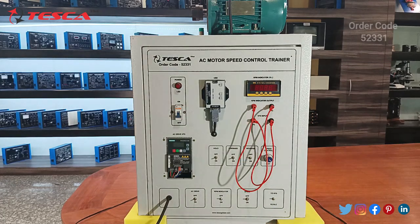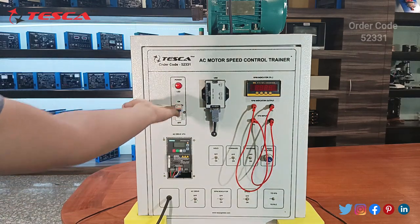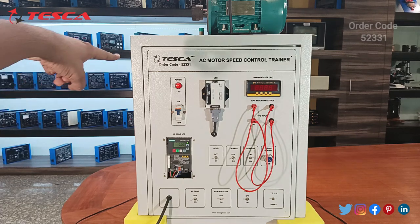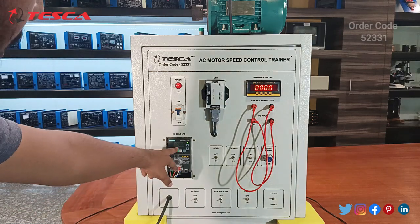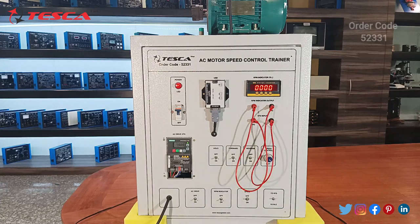I have connected the three-phase supply of this AC motor speed control trainer kit. Now switch on the main supply — you can see the power LED indicator is on. Switch on the RPM indicator and you can see the digital counter has started. The frequency is set at its maximum of 50 Hz.